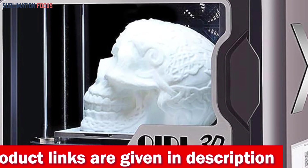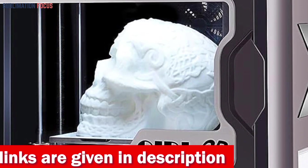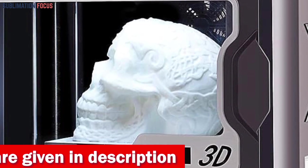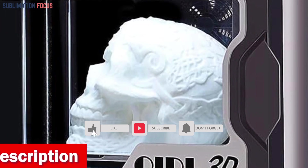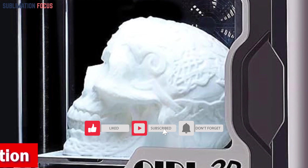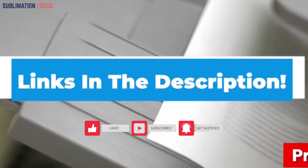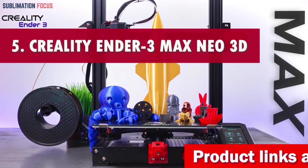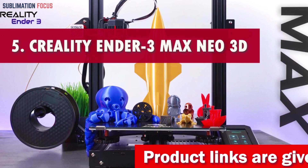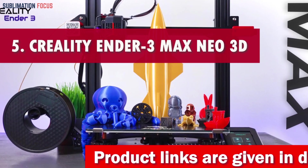With a build volume of 175 by 180 by 170 millimeters, this printer is a dynamic playground for your visions. If you're interested in this 3D printer, check out the link in the description to purchase it.